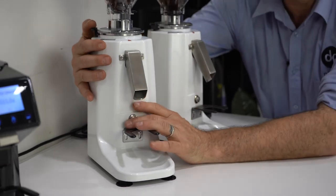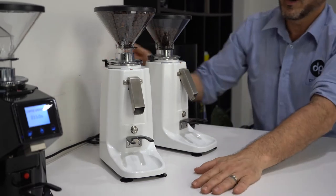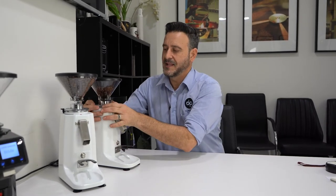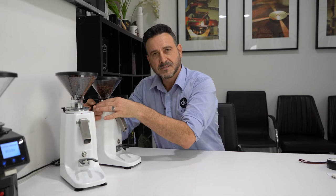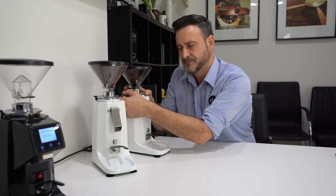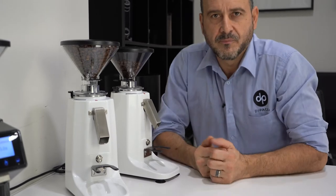To adjust the grinder, hold down this little clip and adjust like so. When dialing in a brand new grinder, I always let the burrs touch — I wind it completely fine until the top and bottom burrs are fully touching, then I back it off about two centimeters. That is a very good starting point for your grind.